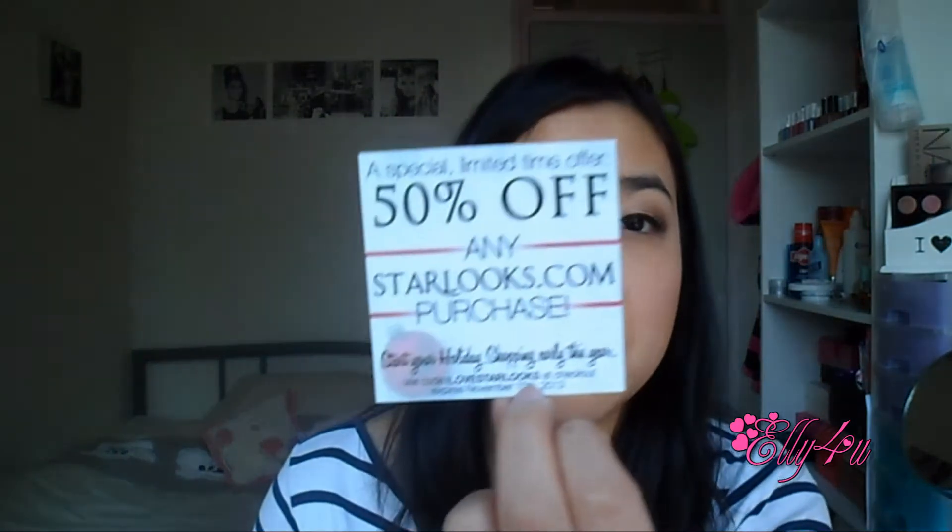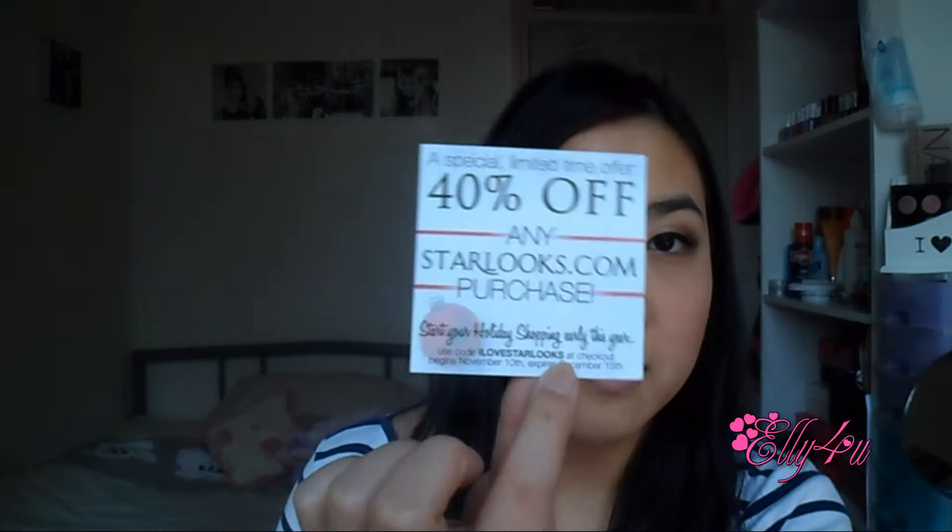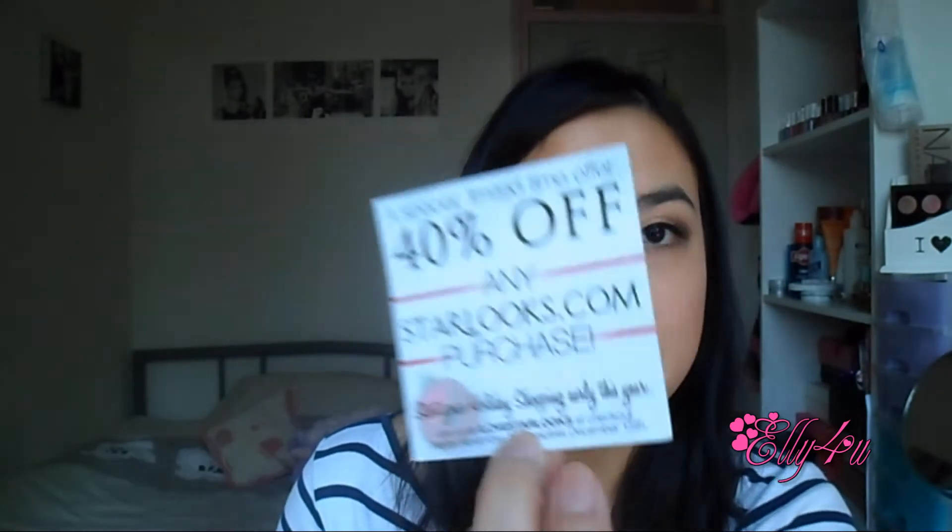The first card is 50% off any Starlux.com purchase — use code 'I Love Starlux' at checkout, expires November 10th, so that one expires tomorrow. Then there is 40% off any Starlux.com purchase with the same code, beginning November 10th and expiring December 15th. I'll put the promotion code in the description bar for you guys.